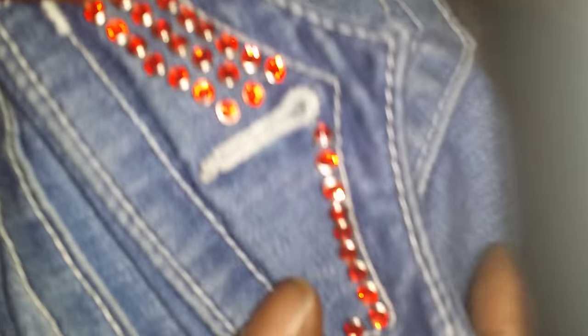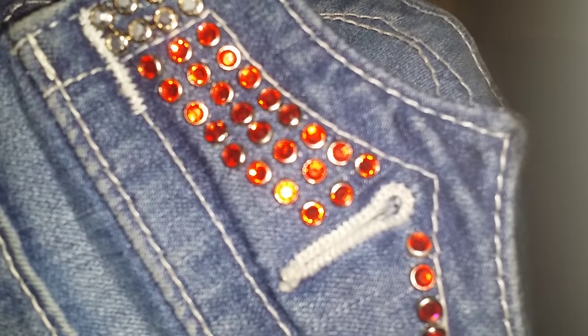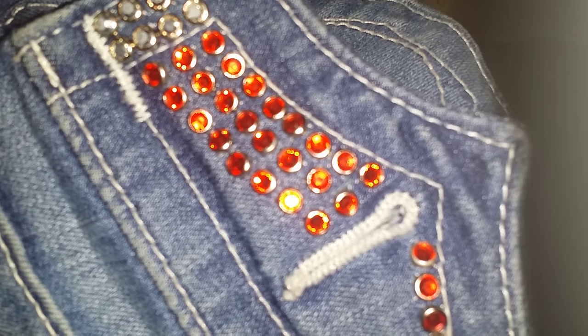People always ask me, 'How do you stud those jeans? I can't figure it out.' Okay, here's a tutorial for you guys. First, you take a rim set.